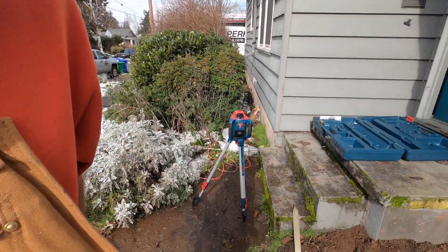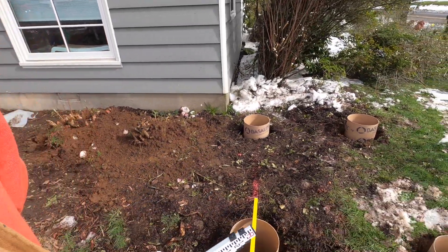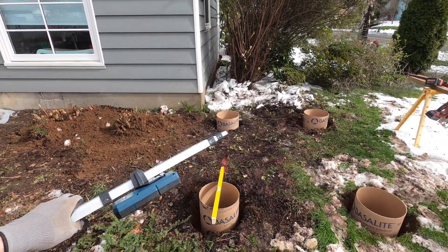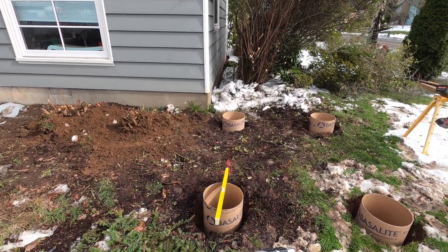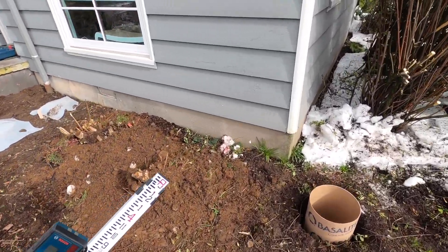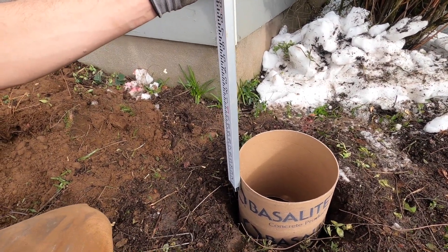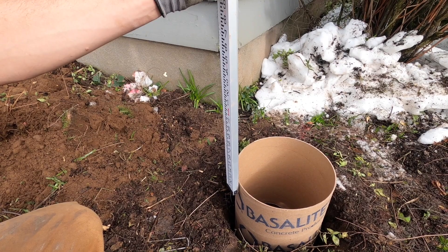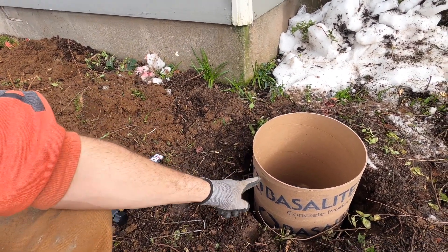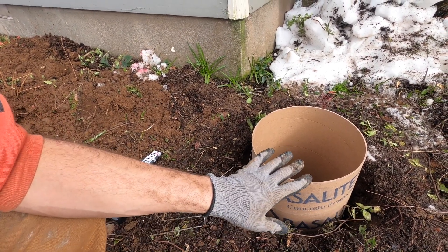I've got my laser level out and my receiver here. What I've done is dug these so that they're at a depth I'm comfortable with. I'm going to be shaving a little off of some of these, but I've gotten them pretty close. You're going to want to level the tops of these out first, and then I've come around here and got some marks set up to figure out exactly where I want the top of my beam. This allows me to mark a line where I'll go back and cut that piece off, and it's going to sit just like this.